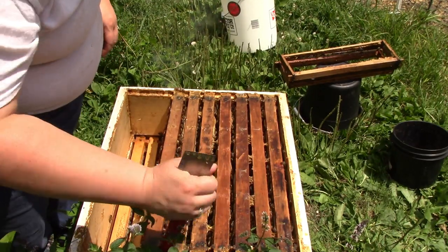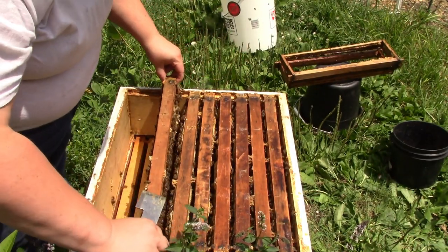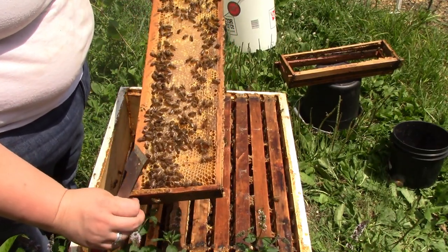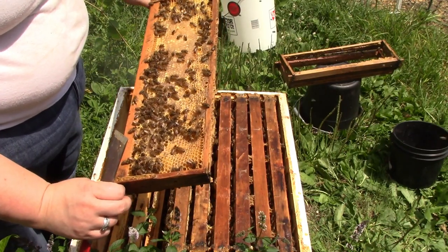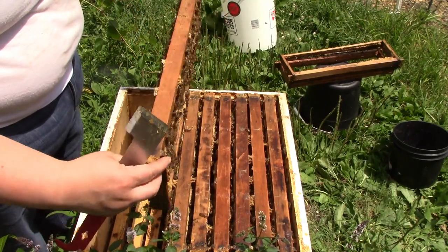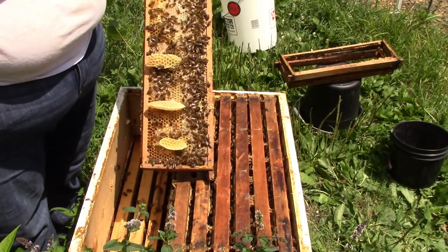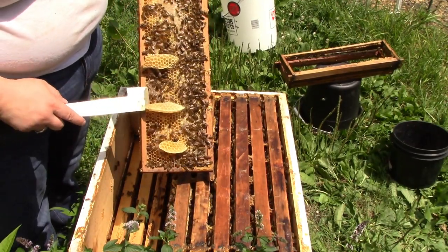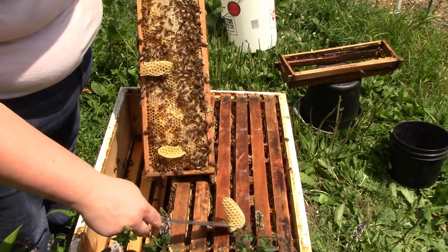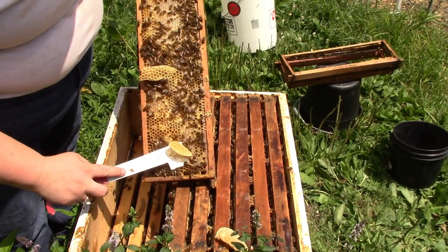I'm just going to pop this frame out. You can see that is mostly gorgeous honey - there's about a fourth to a third of it that is full of nectar and not capped yet. And over here it's kind of the same thing, except where I left those frames out, they've tried to build this excess comb. So I'm going to very carefully try to remove that without disturbing too much of the rest of the frame.